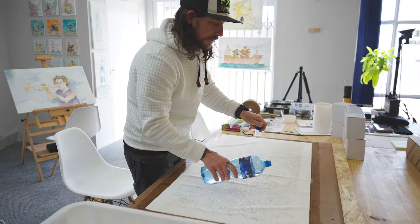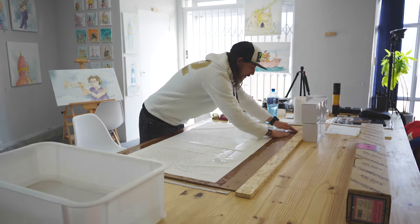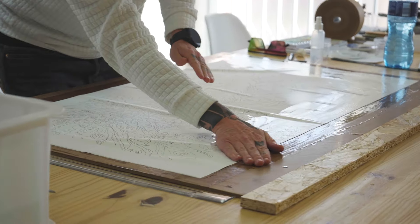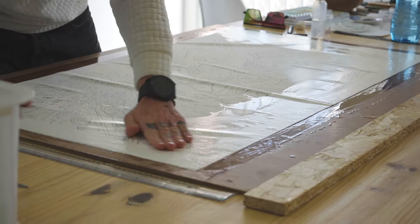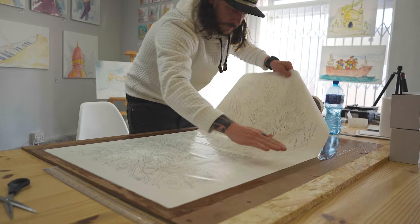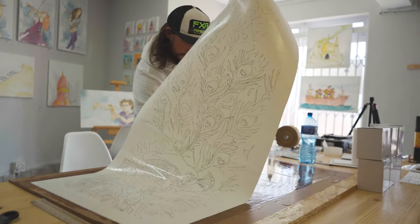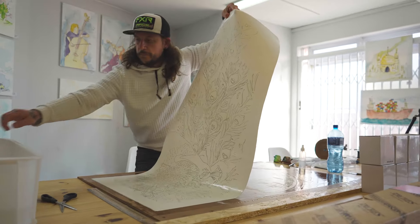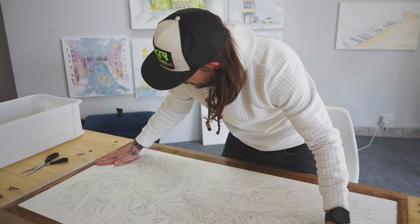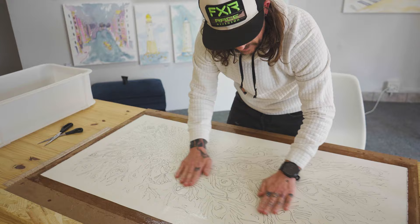We're just going to add some more water again — it's already quite wet here so we don't have to do too much. We're just re-wetting and overdoing it slightly to make sure the paper is fully saturated.